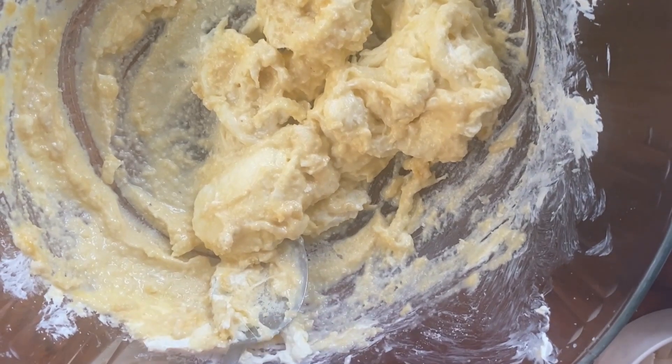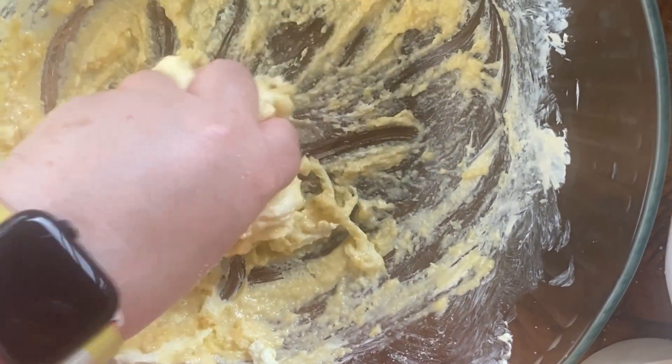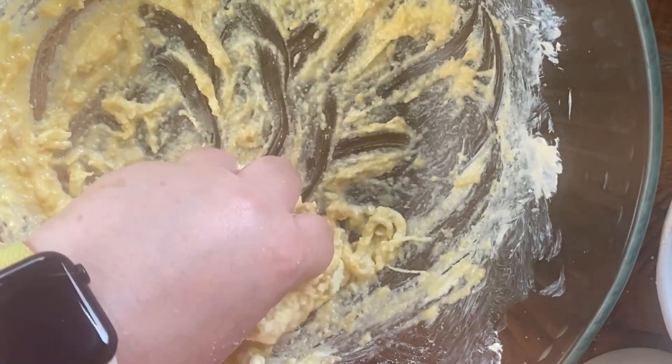You want to put olive oil on your hands. Make sure your hands are clean, and then you can mix it up really well.